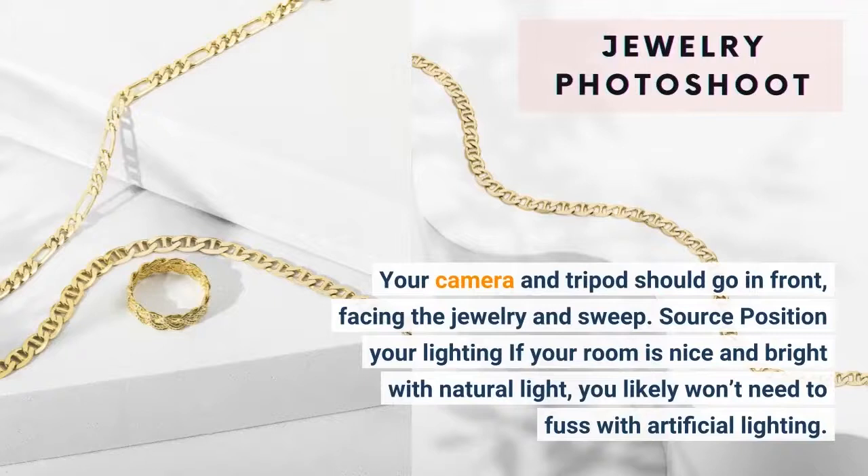Source: position your lighting. If your room is nice and bright with natural light, you likely won't need to fuss with artificial lighting.